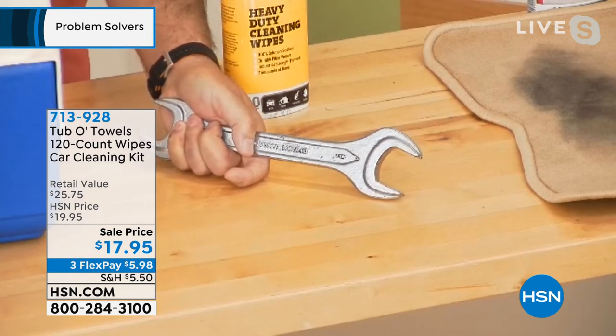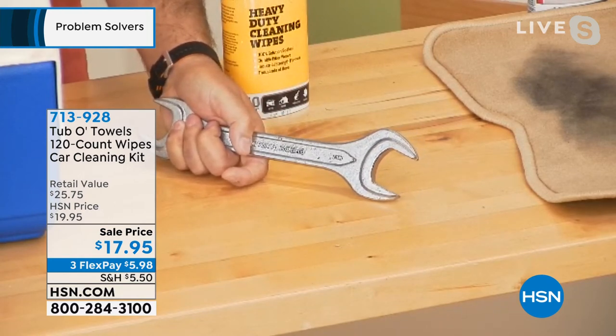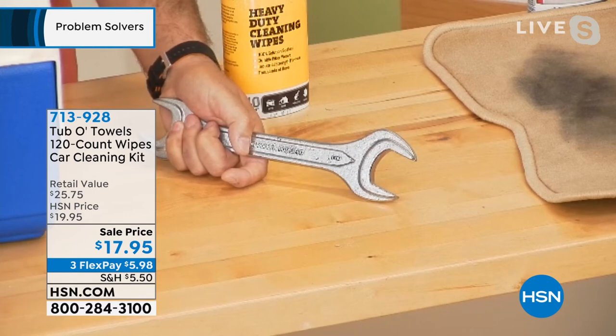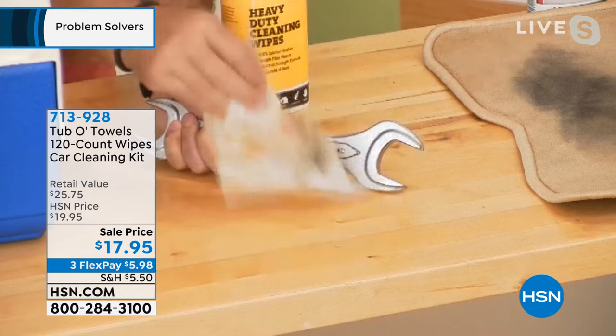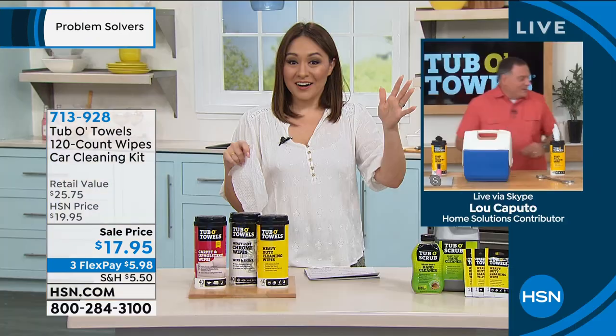It's taking off grease, it's taking off paint, it's taking off makeup. Lou, was that still just the all-purpose, the heavy duty? It's the same one — we haven't even gotten to the other two tubs yet. Isn't that amazing?